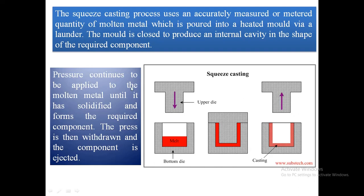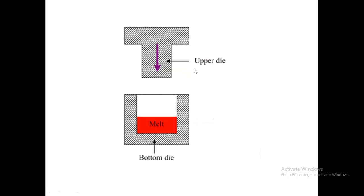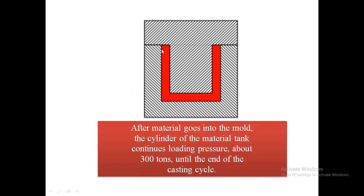Pressure continues to be applied to the molten metal until it has solidified and forms the required component. The pressure is then withdrawn and the component is ejected. The molten metal is poured into the bottom half of the preheated die, and then pressure is applied.